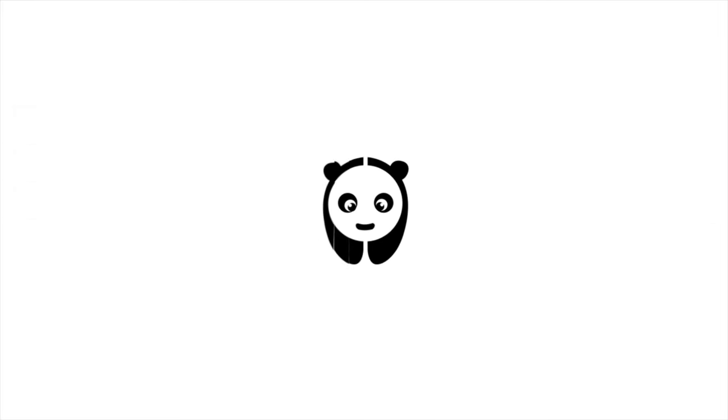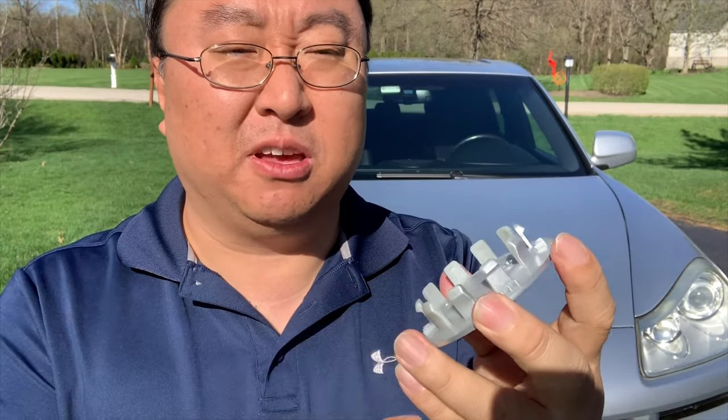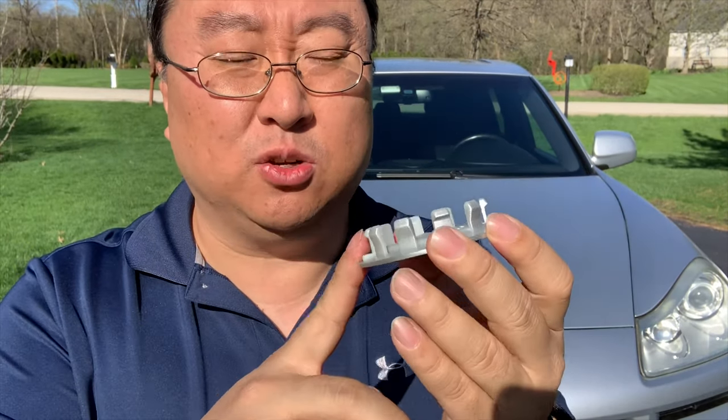Hey, Panda Nation, Peter Von Panda here. I'm going to show you how to take your Porsche center caps from this to this. I just bought a set of Porsche center caps for my Cayenne — these are three-inch aftermarket center caps and they are significantly cheaper, almost 90% cheaper than the official ones. I want to show them to you because if you're going to take a stab at them and save yourself about $200 over the real ones, just to see what you can get.